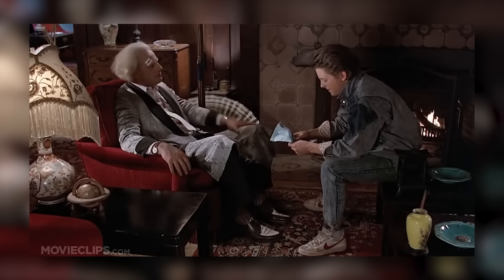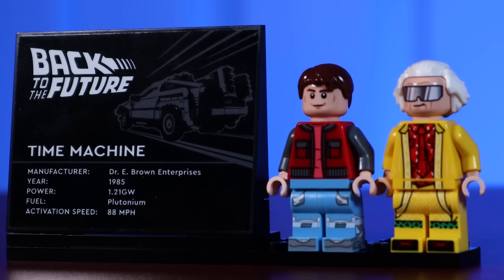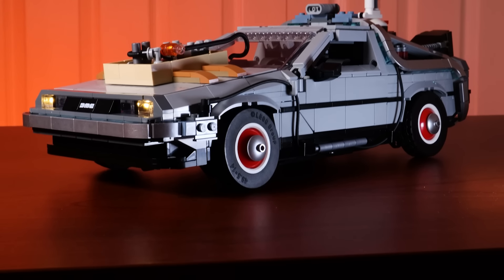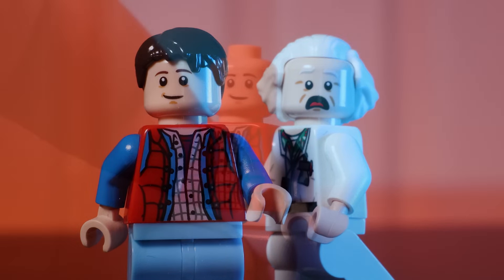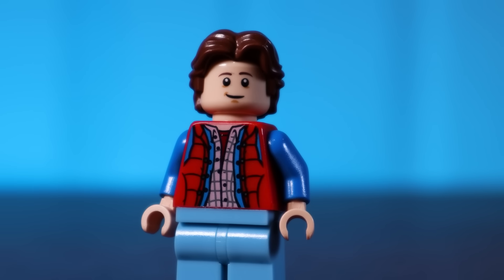I want to start off by taking a look at some of the minifigures. The stand is just awful in my opinion, and I plan to make a new one that can hold the previous figures as well — I'd much rather display the Back to the Future 1 figures with this DeLorean. But because these figures are from 2013, I wanted to give Marty a slightly updated hair piece. This one from the Han Solo figures works the best as Marty's default hair.